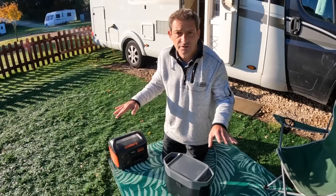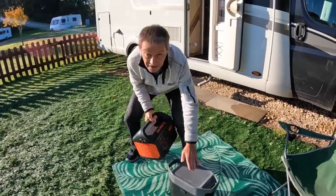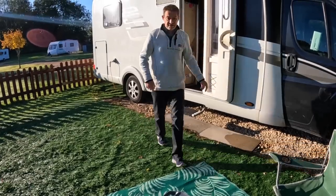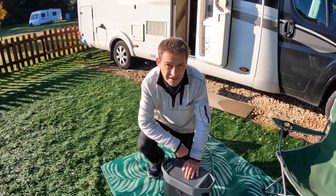It's done the job, but it's very out of date now. So please, when people are talking about power stations, don't call them Jackeries — there's much better on the market. That's our new baby, so let's take this inside and go into the specs.